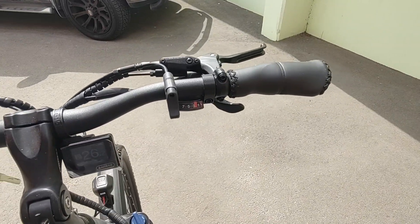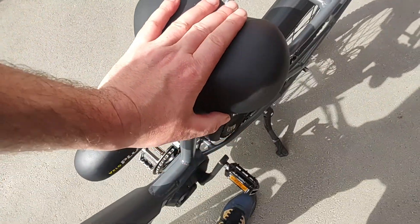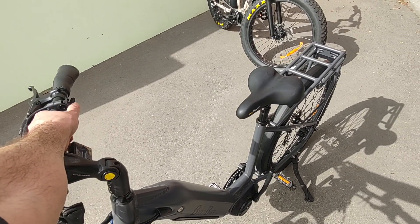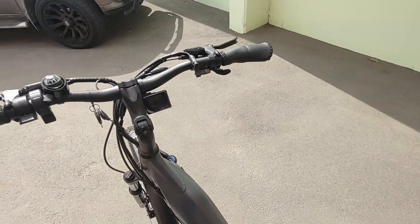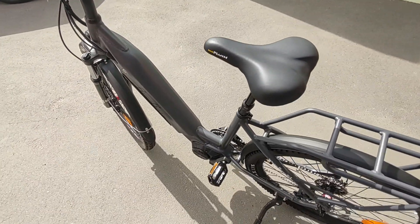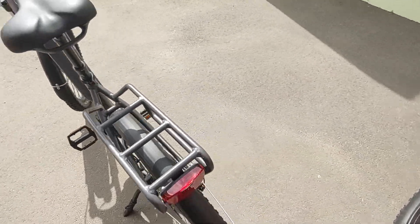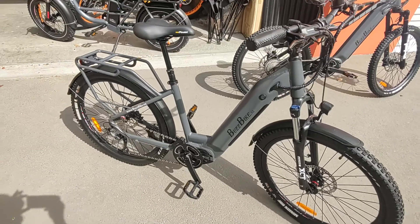Gear shifter on the right. Now what's really cool is it is a suspension seat post, and you can also make it go up and down on the lever there. So we've got the dropper post in there and the M600 motor in a step through bike — so this is a special little bike really.